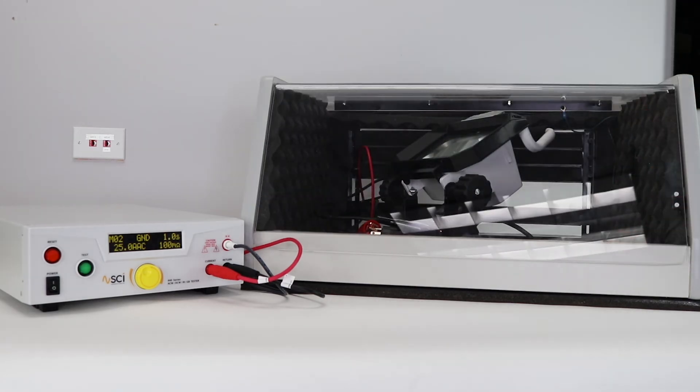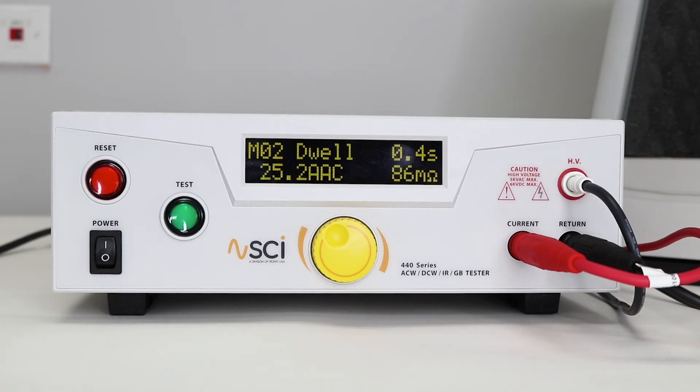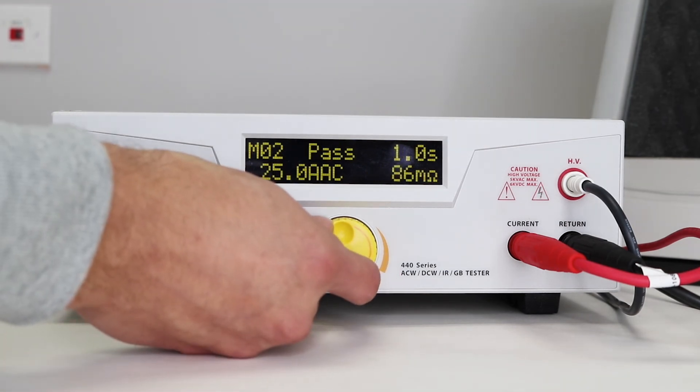Close the DUT enclosure door, stand back, and press the test button to run your test sequence. Once completed, rotate the knob to review the results.